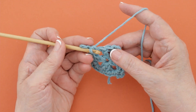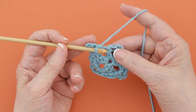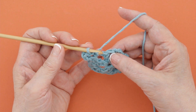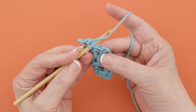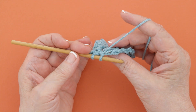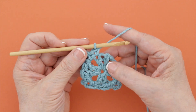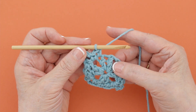When you work crochet and they do not specify in the instructions where you're supposed to be putting your hook, it is assumed that you will work under both loops of each stitch. You just insert your hook under both of those loops and work the stitch called for. And that's how you work in both loops of a stitch.